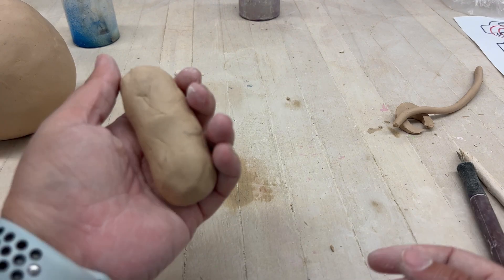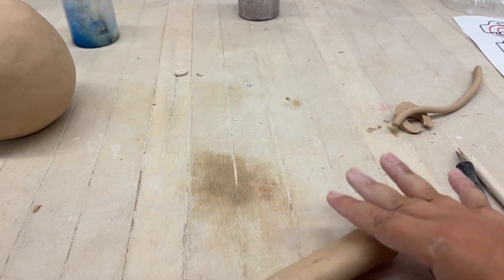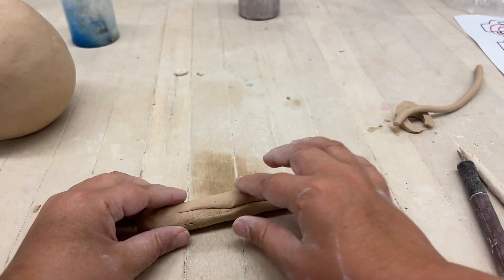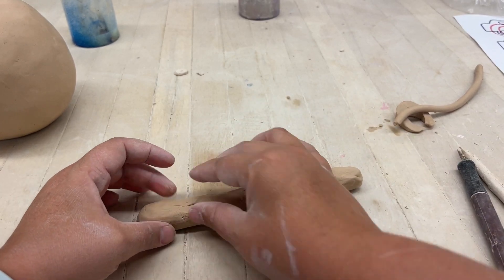In this tutorial video I will be showing you how to attach a handle for a teapot. The first step is to roll out a small coil. This is going to be the coil for the handle, and just like we've done for a vase or any other ceramic project, you're going to want to make an even coil.